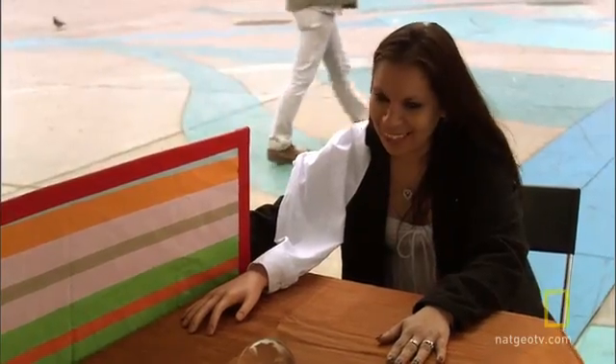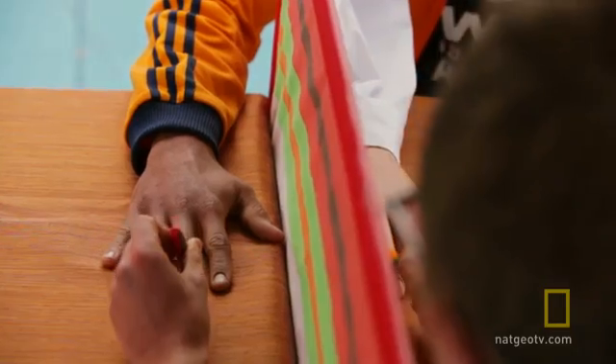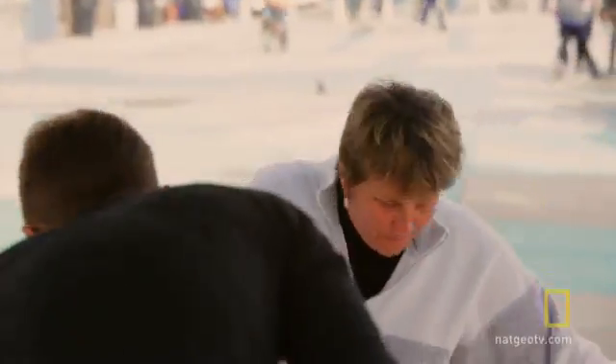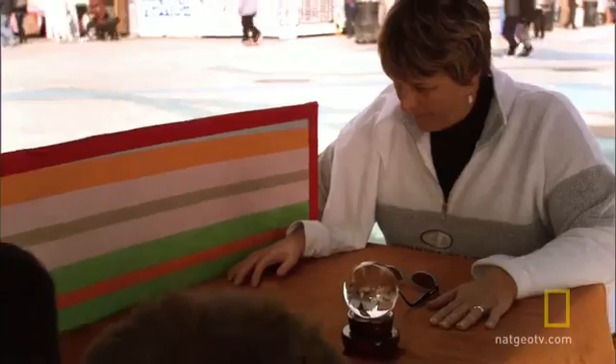Wow, that scared me! Although around 10% of the participants weren't able to mentally connect the fake hand to their body — when asked if it felt like their hand was smashed, they said no — most felt some kind of phantom sensation, if not actual pain.